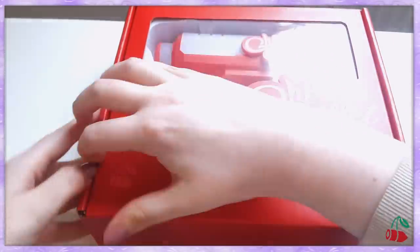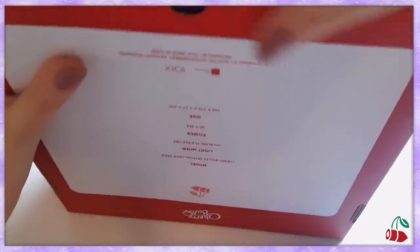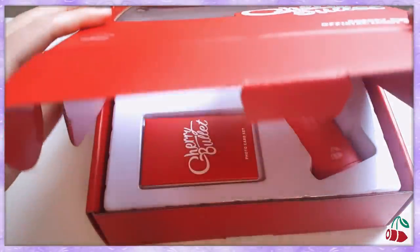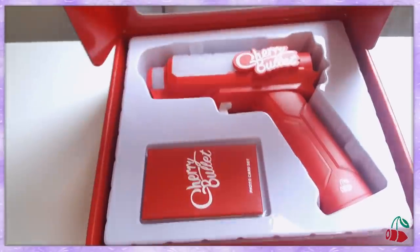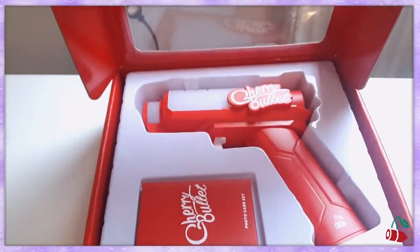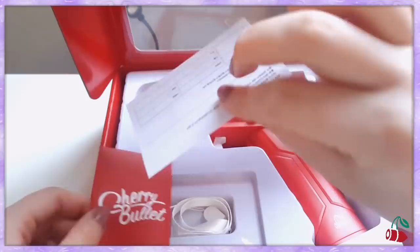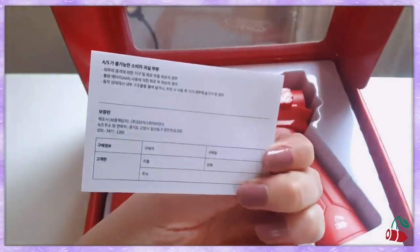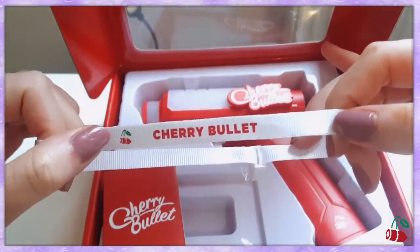Alright let's open this. I don't know how to open this. Okay, apparently you have to be a little bit rough with it. Actually that was quite easy. Let's open it. Oh my gosh, it's so beautiful. Look at this. We get this little thing over here — just a guide, I can't read Korean. Then we got this little strap thing. It just says Cherry Bullet with the logo. I love the logo by the way.